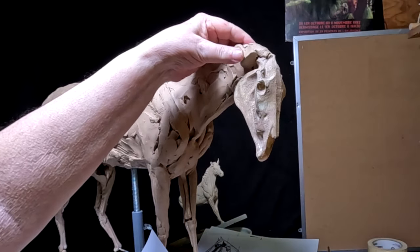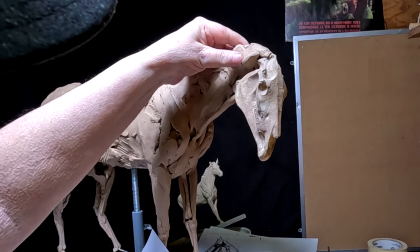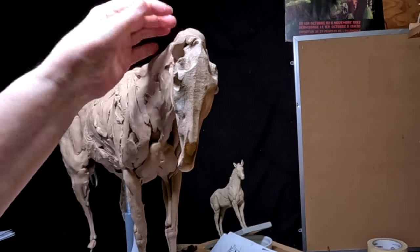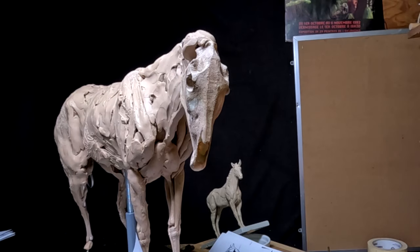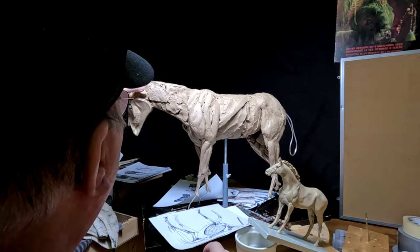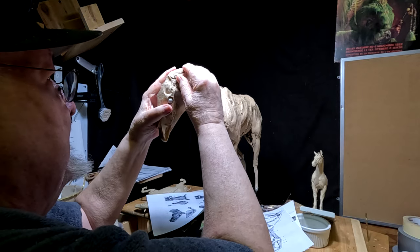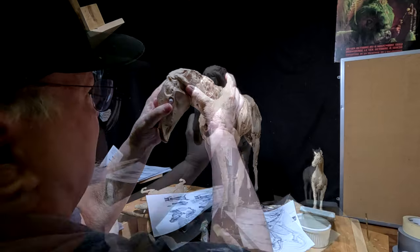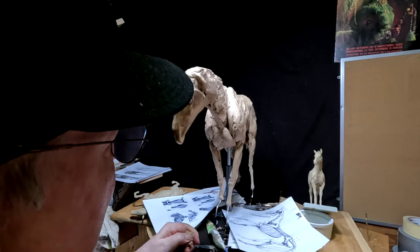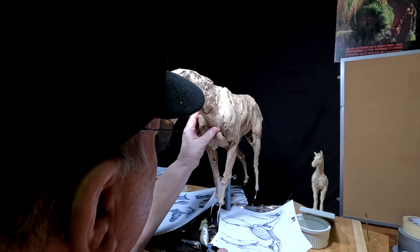There's a heavy bone at the top part of the neck structure that the muscles form around, and I've got to get that at least sketched in. I'm just going to fill a couple of holes in and I'm going to have to call it quits for the day because it's getting late in the afternoon. I apologize — I wanted to get down here early but it just didn't work out.